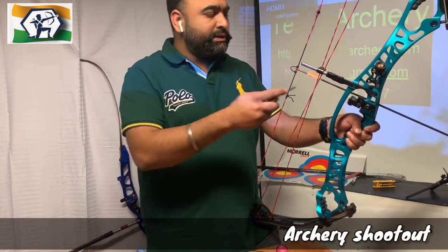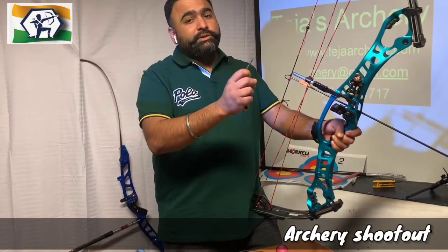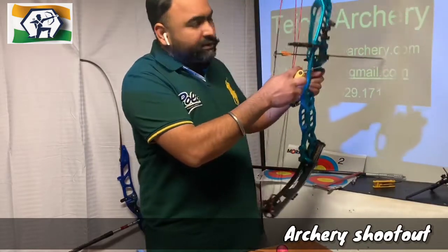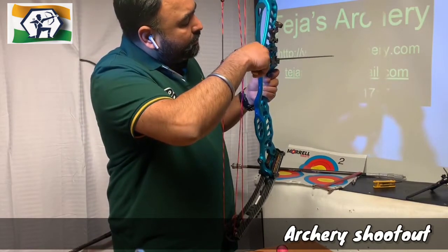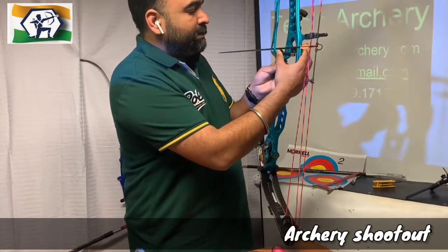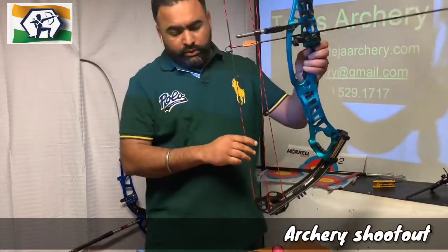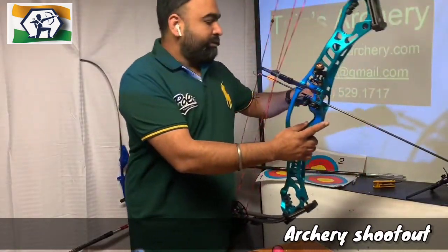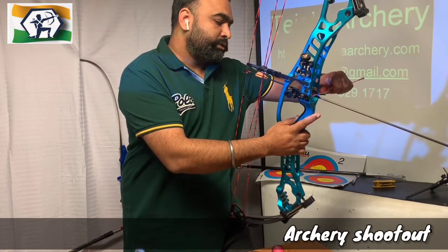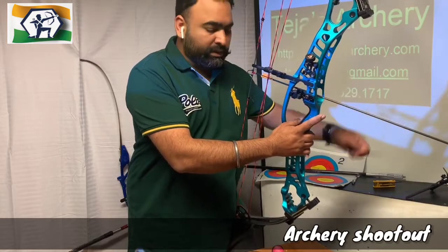The second part is left and right adjustment. Here is a screw — you will loosen this screw, and after you loosen it, you can move the rest left and right. For beginners, my recommendation is to go for 20 to 21, or 22 at the maximum. Set it like this, and right now I am going to set this up at 22.